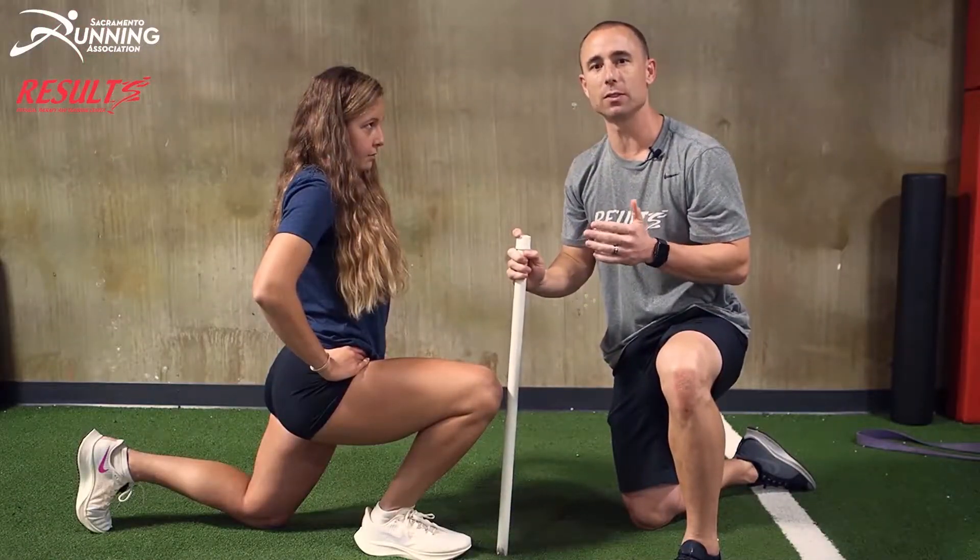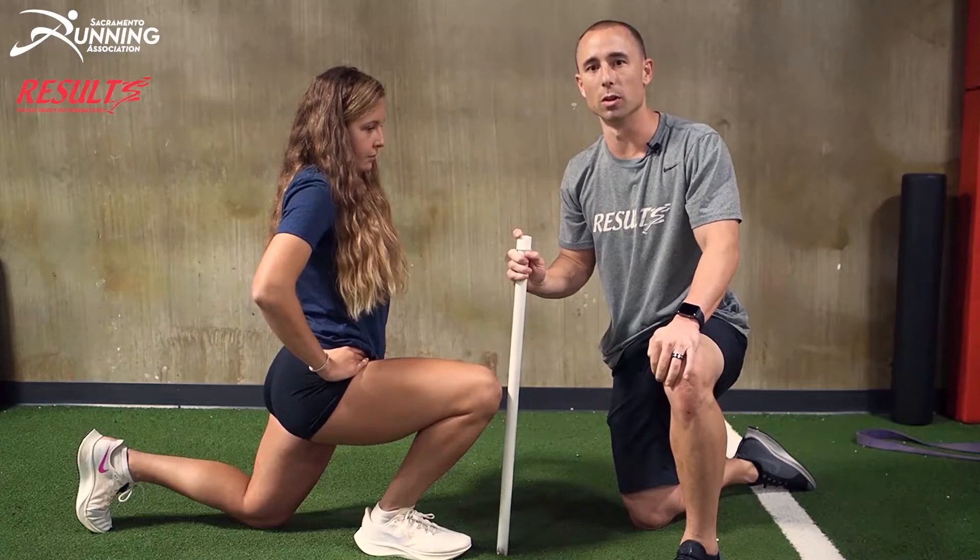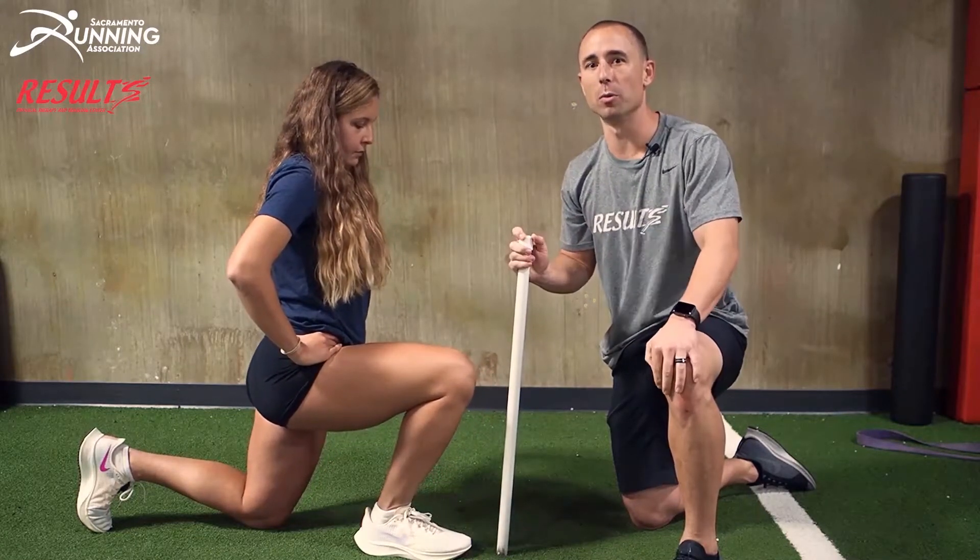Anywhere between two and a half to four inches is normal. If it's less than that, you're gonna do the following mobility drill.